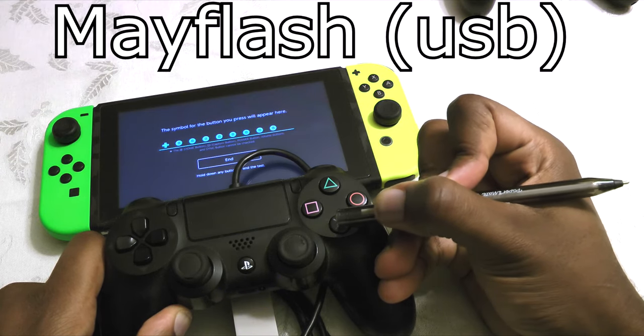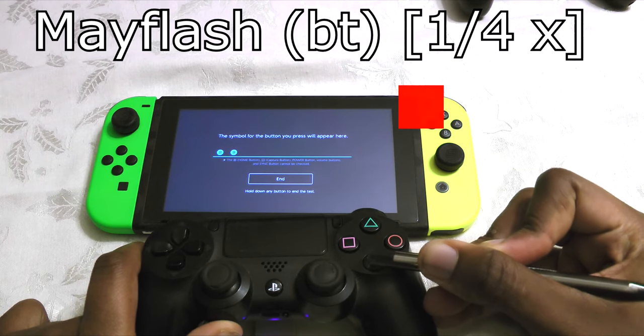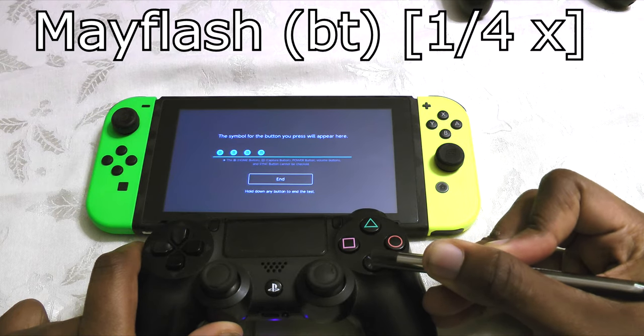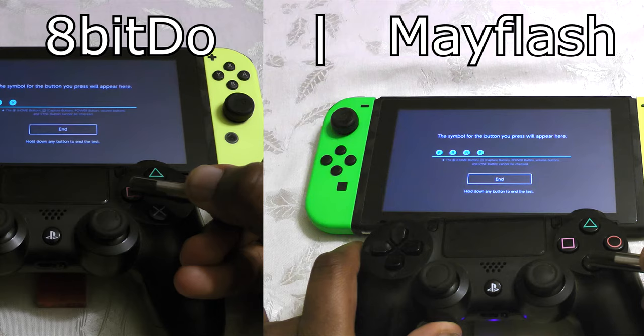After some manual frame counting, it looks like the 8-Bit Doe comes in with an average of 4 frames of lag. The Mayflash Magic NS connected via Bluetooth comes in with a fairly consistent 3 frames. I even rounded up some of the partial frames too, but it still comes in beating the 8-Bit Doe.